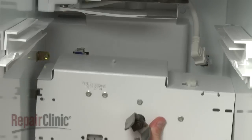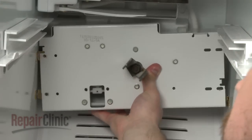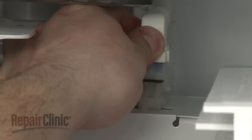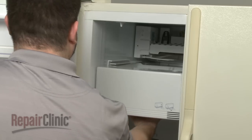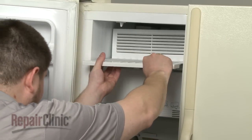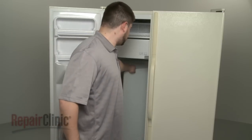Return the auger motor housing to the freezer and reconnect the wire harness. Carefully position the motor housing and secure the mounting screws. Reconnect the ice maker wire harness. Replace the ice bucket and cover. Replace the rear panel.